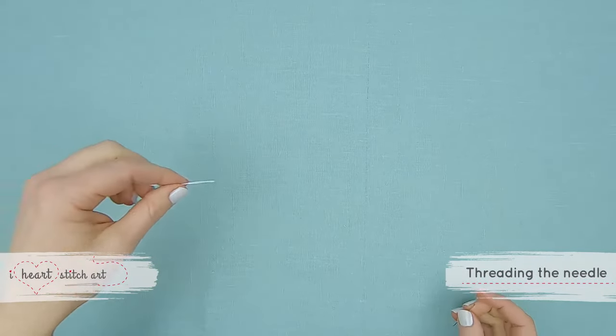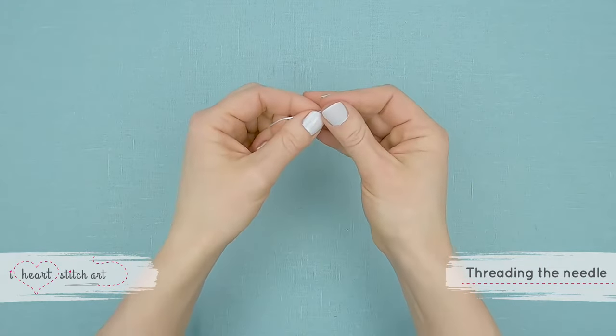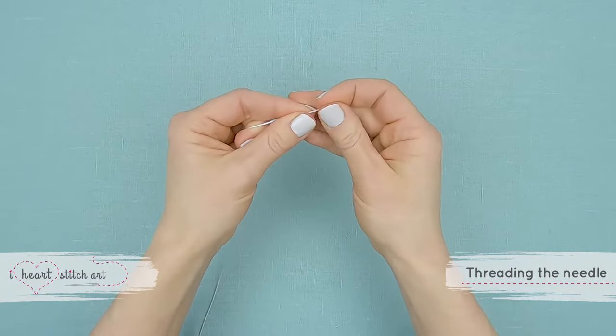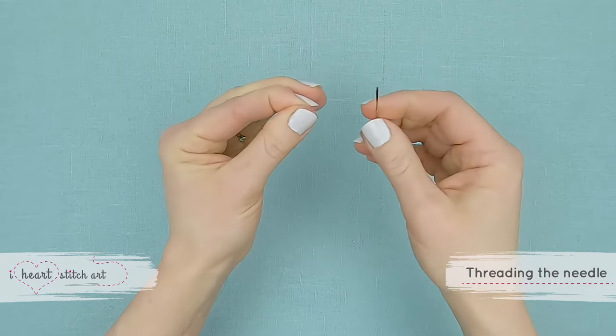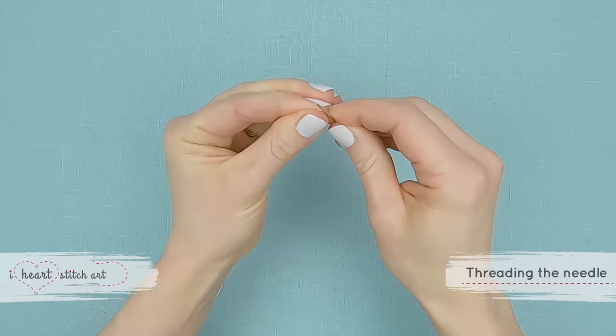To easily thread the needle, begin by pinching the thread as flat as possible — moistening it can help with this. Hold the thread so that just the tip is showing between your thumb and forefinger.